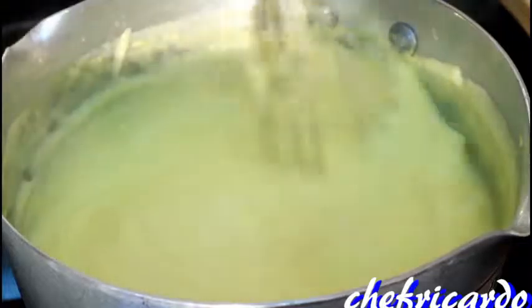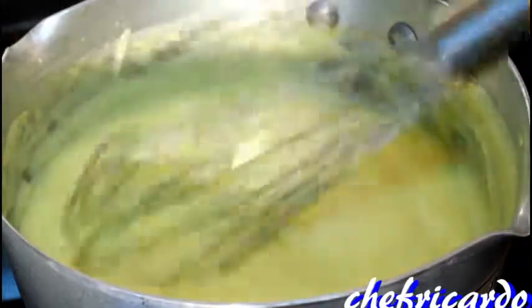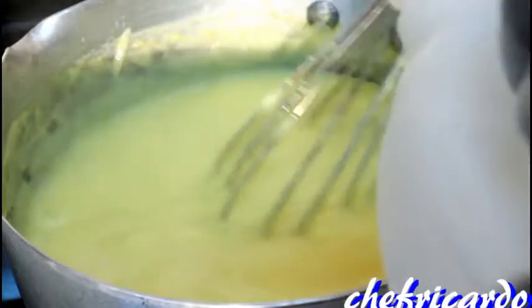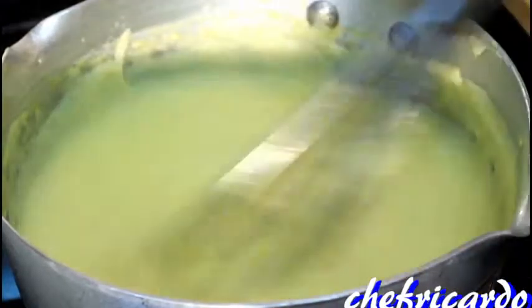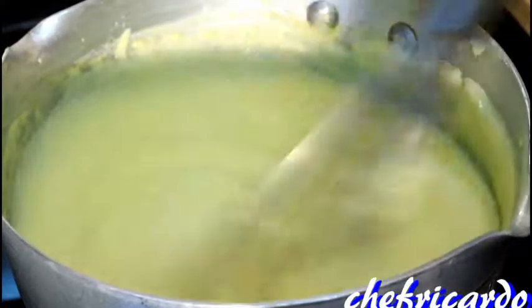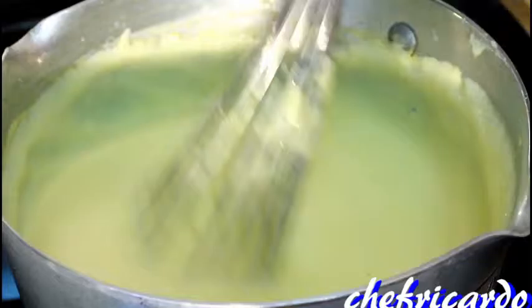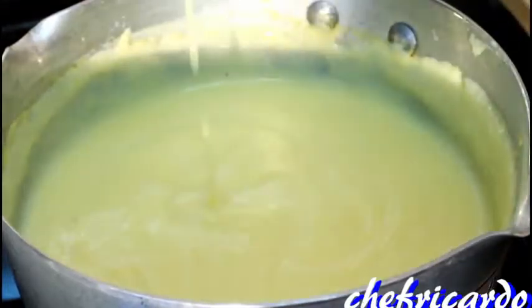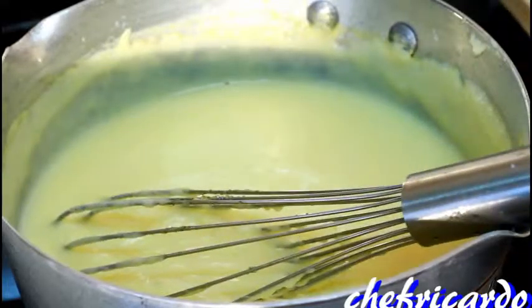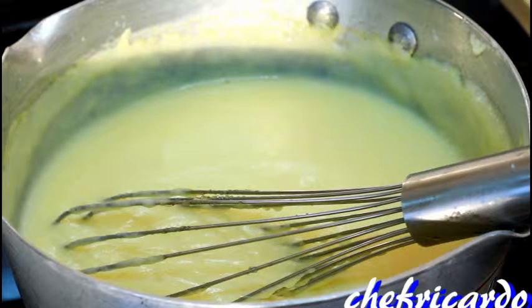The porridge is looking lovely and nice and thick. Also, if you know it's a little bit too thick, well you can simply just add a little bit of milk inside of it - just a little bit more, roughly about a quarter cup of milk. Nice one, so that looks a little bit lighter and different. All right, simple.